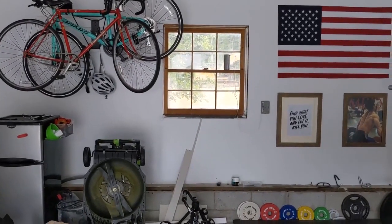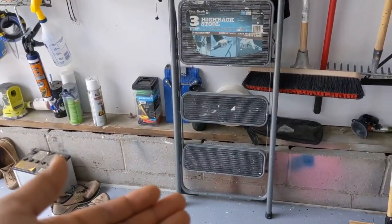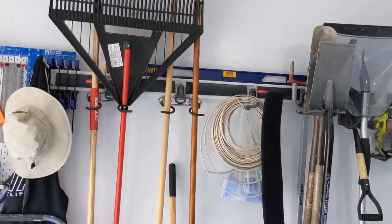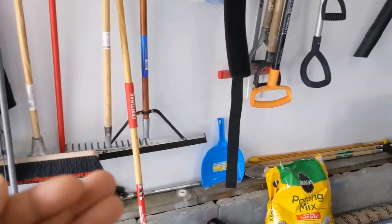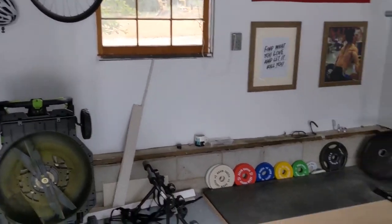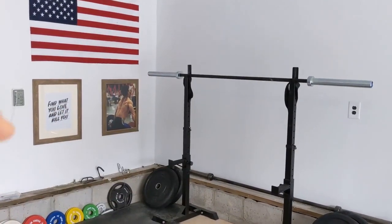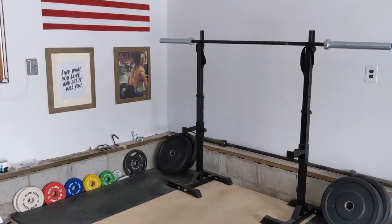I'm actually looking to build a shed behind the garage because all these lawn tools are taking up more space than I anticipated. This step ladder should definitely be organized somewhere and shouldn't just be leaning against the wall — that's a red flag to me. Maybe that shed's coming sometime in the summer. Hopefully you enjoyed this garage update. I've been able to work out here, which has been pretty nice considering all gyms in Virginia are closed right now. Hopefully you got some good information out of this video. If you like it, consider subscribing, liking, or commenting, and I'll catch you in the next one. Peace.